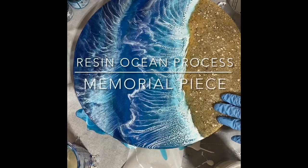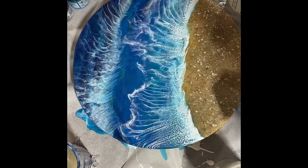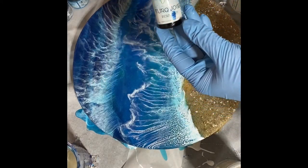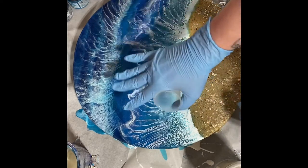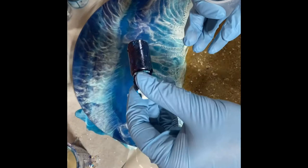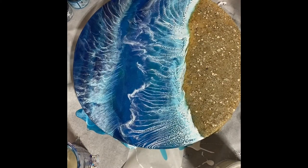On this very special memorial piece, I'm liking my colors and everything, so I'm going to go in with some tints instead of some shimmery powders, because I want the natural sparkle that I have here to kind of come through. I have no idea what blue this is, but I've got my resin all mixed up, so now I just pour a little bit into some separate cups for my tints.